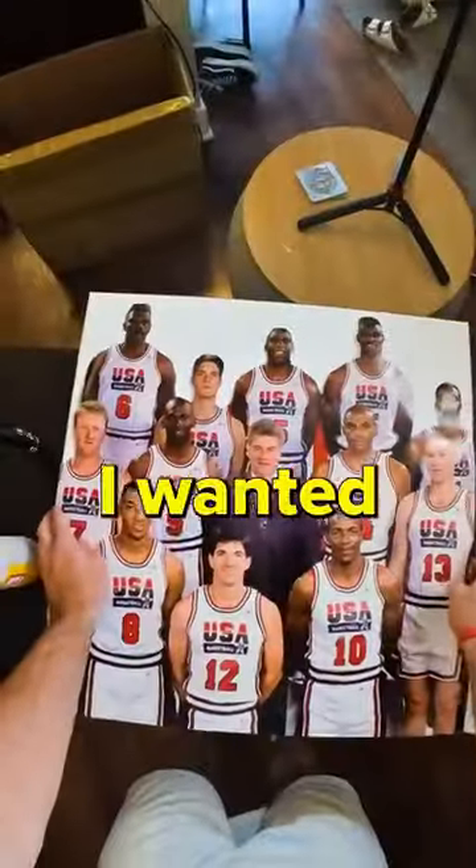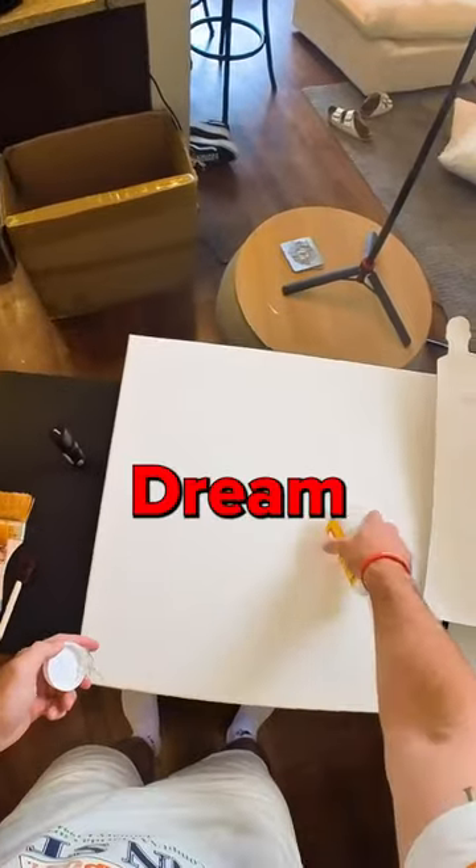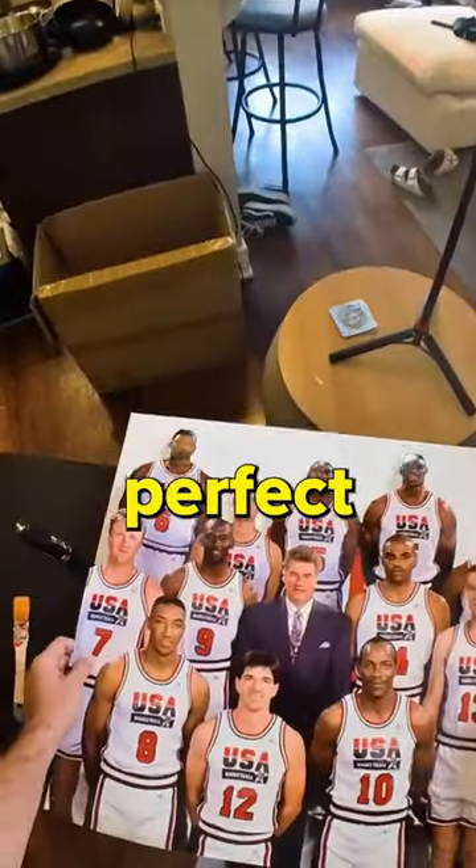Step one: the dream team. I wanted this piece to be legendary and I had this dream team poster lying around, so I decided it would be the perfect base layer.